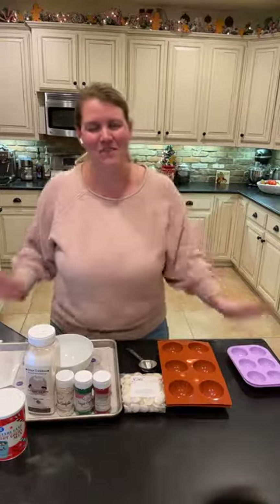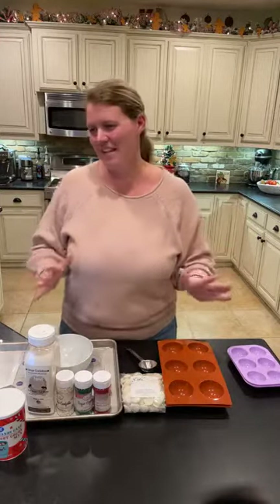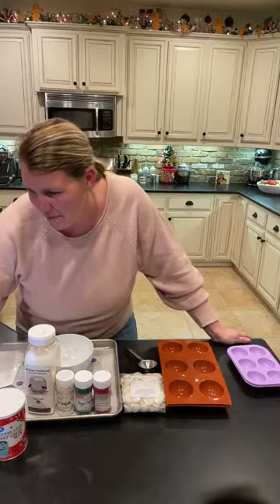Hey everyone, it's Autumn with Fall Girl DIY. I'm in my kitchen — typically I'm in my craft room when I'm doing tutorials — and I have my earpiece in so I want to make sure that you guys can hear me and that I'm up and going.